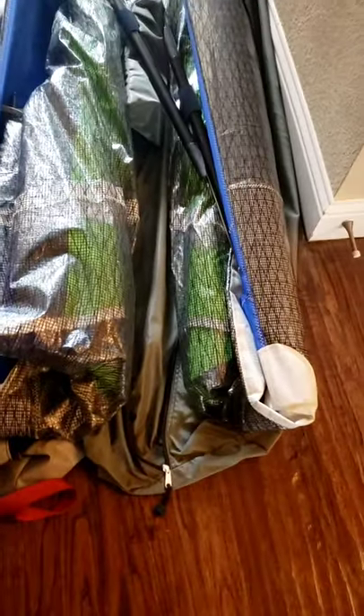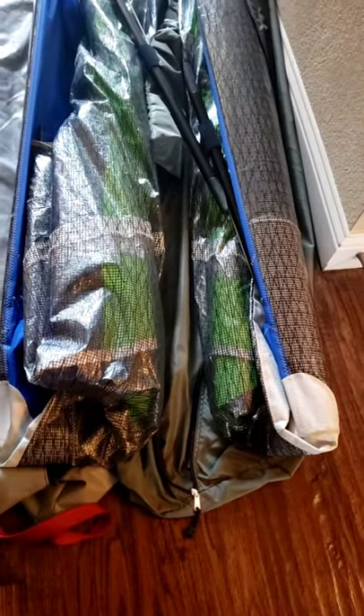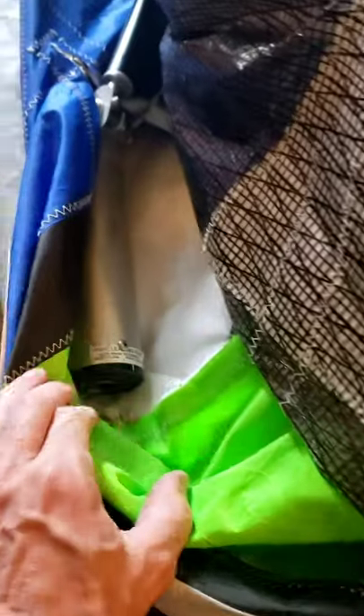Anyway, here are the wingtips folded up the way they were. This one's a little bit unfolded because I just undid it, but basically I'm just unfolding the wingtip and then I can pull this back and see the whole trailing edge.